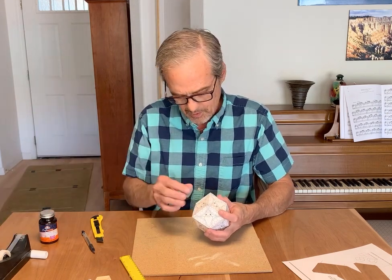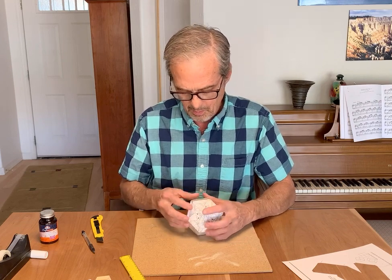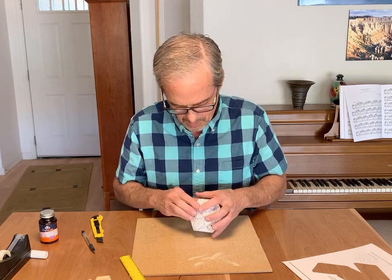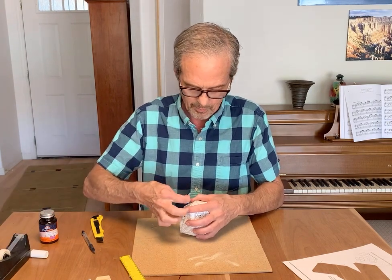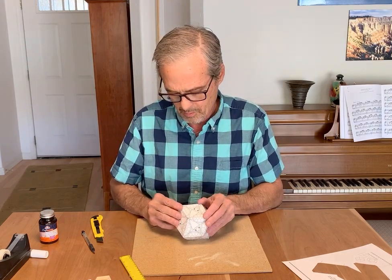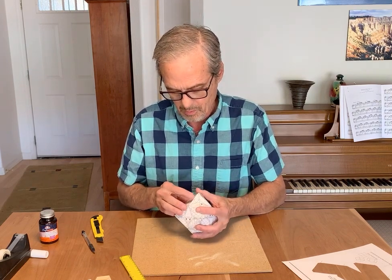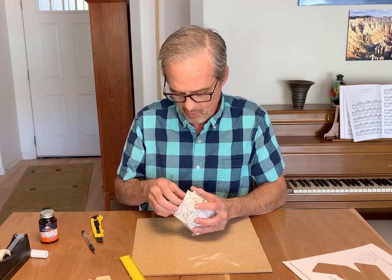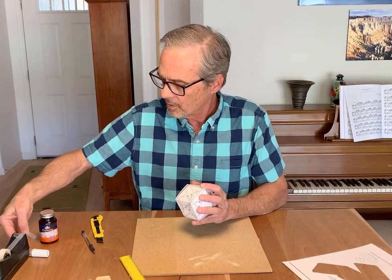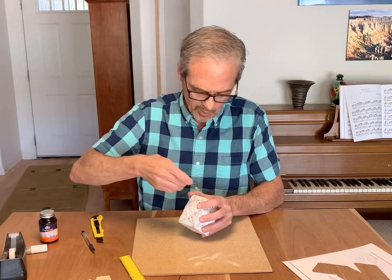Let me get a piece of tape on there so it quits moving around so much. There we go — get all my tabs in right. Let's try to get everything to cooperate at the same time here. Now we've got it. Put a little tape here, and maybe one more piece over there.